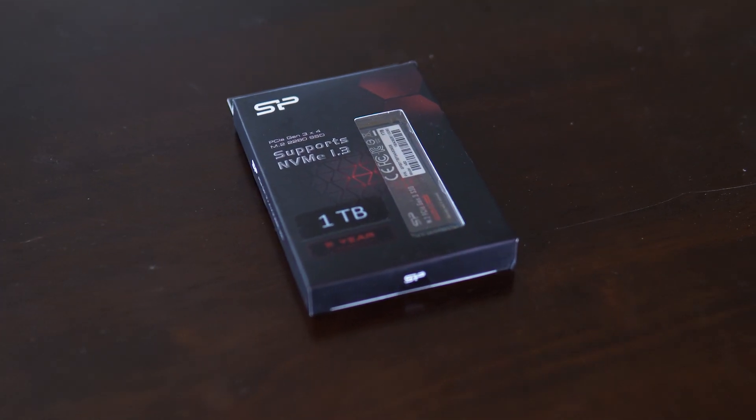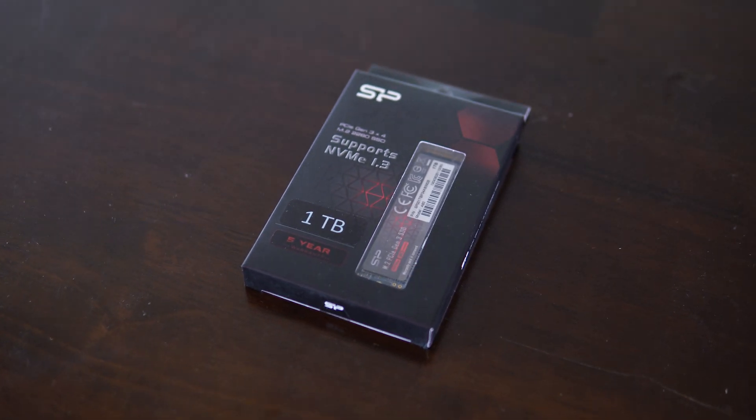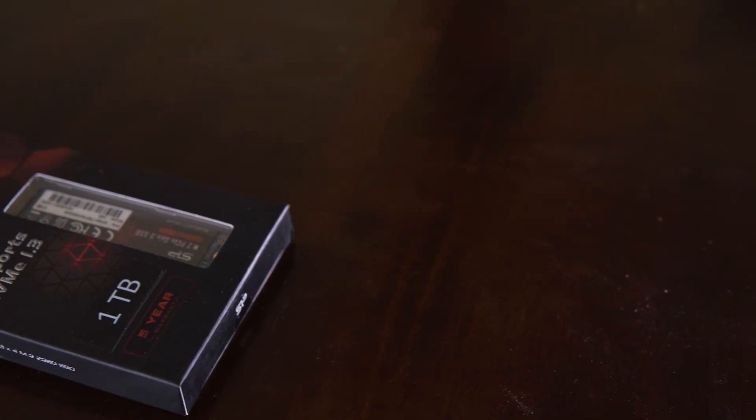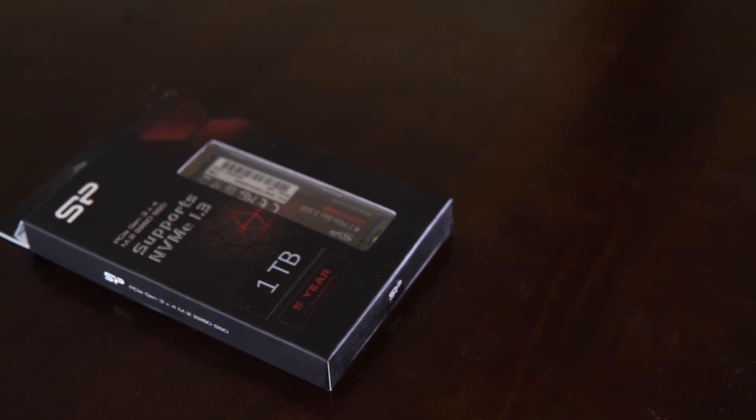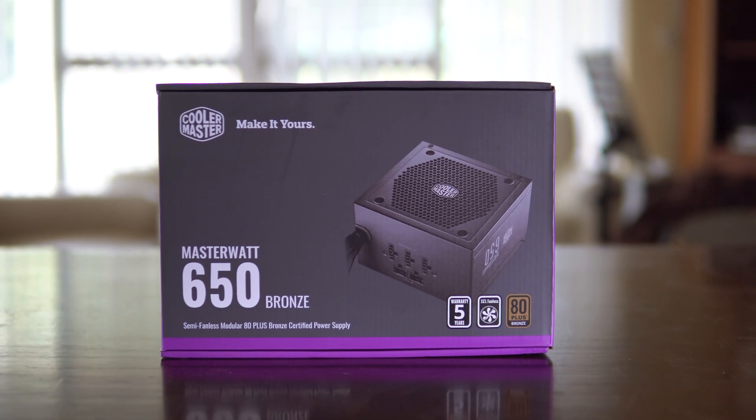For my SSD I went with the Silicon Power M.2 NVMe 2280, which was $177, with advertised read and write speeds of up to 3400MB/s and 3000MB/s respectively.